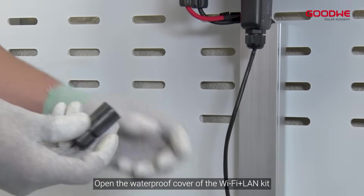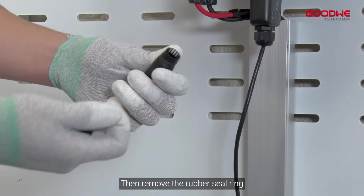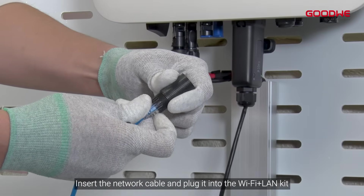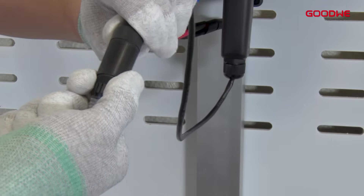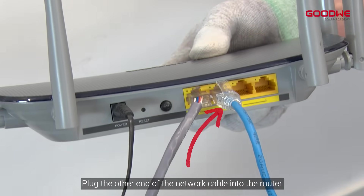Open the waterproof cover of the Wi-Fi Plus LAN Kit, then remove the rubber seal ring. Insert the network cable and plug it into the Wi-Fi Plus LAN Kit. Tighten the cover, then plug the other end of the network cable into the router.